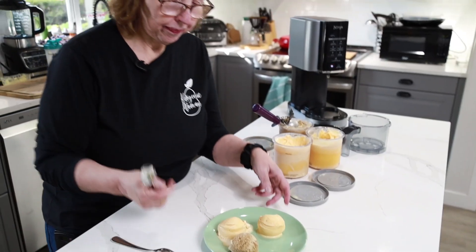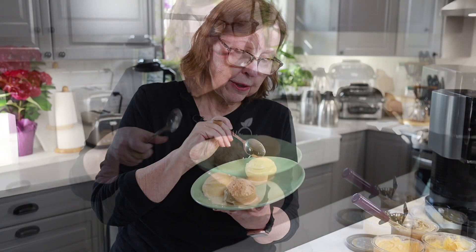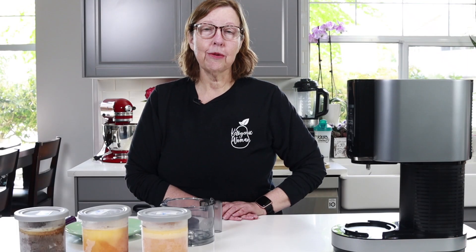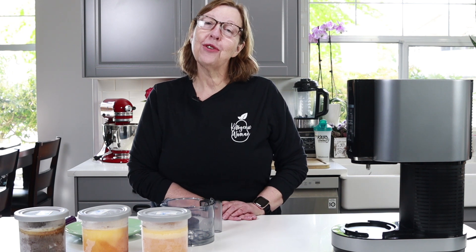Hi everyone! Today we are doing keto egg fast ice cream experiments. I'm Anita from ketogenicwoman.com where I share keto and carnivore recipes and other cooking ideas. If you're new here, welcome. I hope you check out some of my other videos, and for those of you returning, I hope you like today's video.